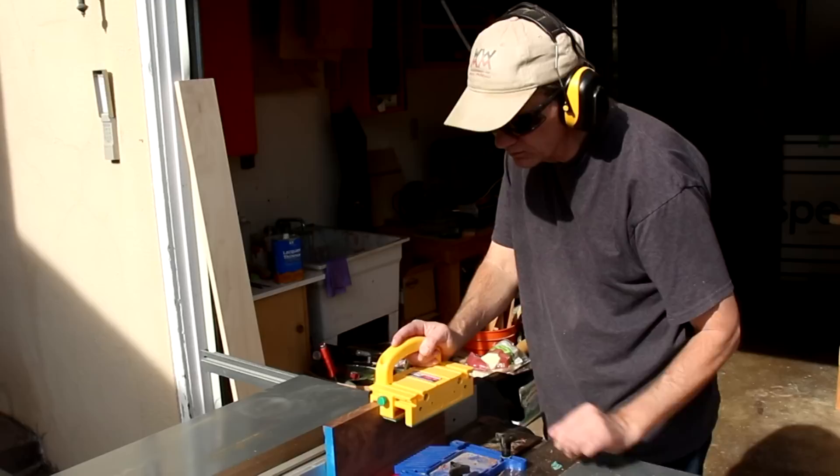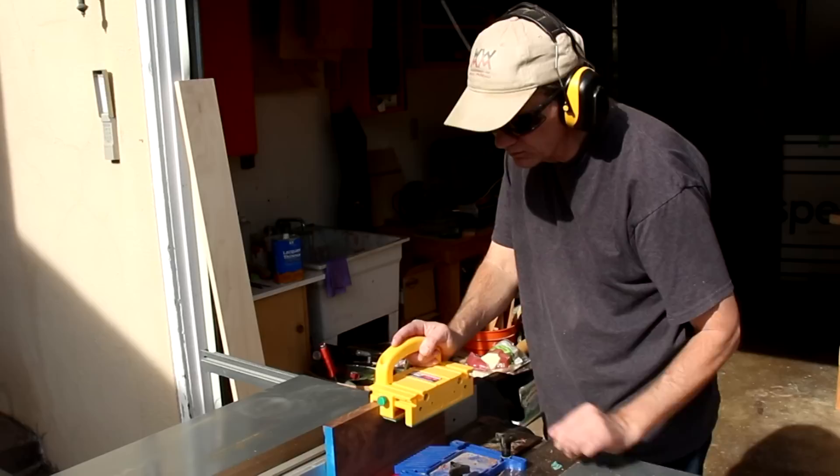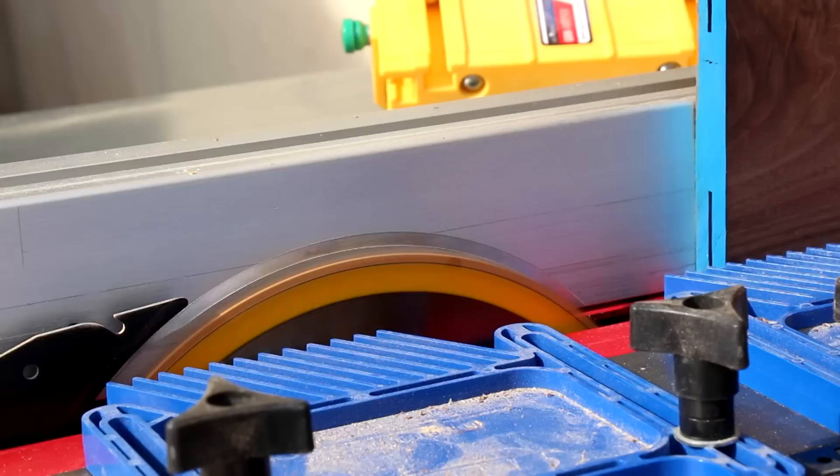I want to re-saw the walnut pieces into two thinner pieces using my table saw. I'll just make a pass through one side, flip the board over, make a pass on the other side, and then raise the blade.